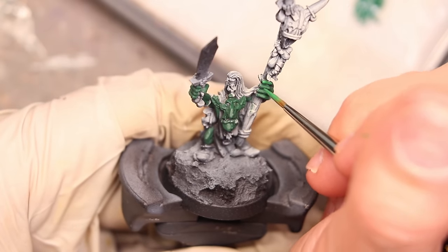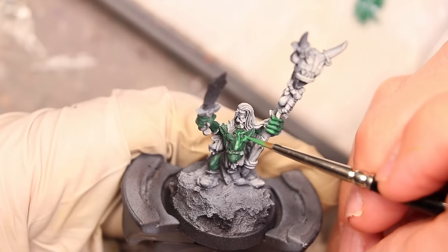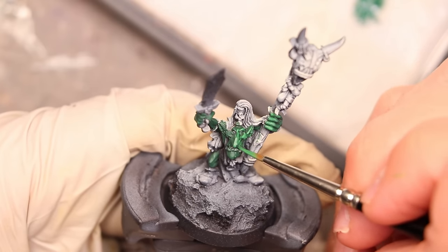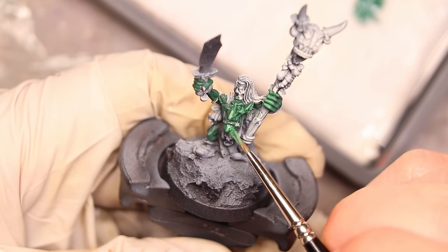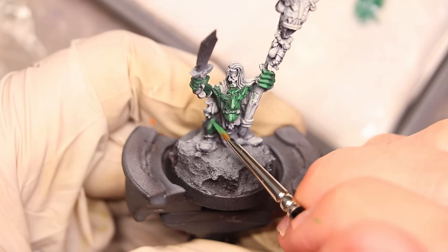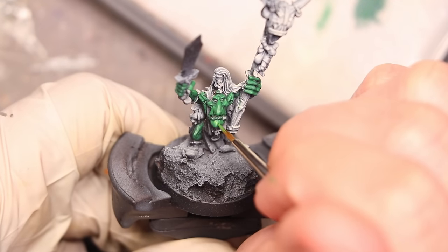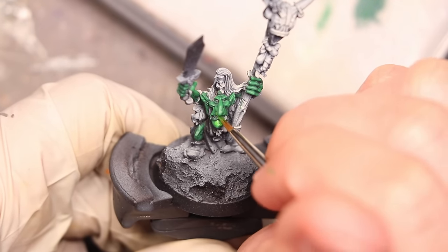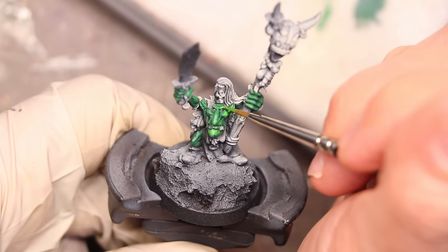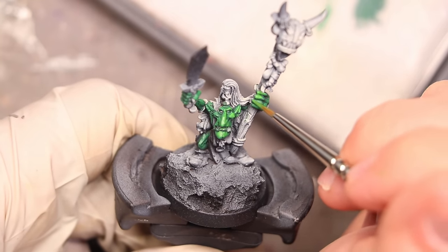I progress my way up around the model, focusing especially on the face. This guy's face is like 33% of his entire body size — he just has a huge head. I really want to focus in on things like the nose, the very expressed cheeks, eyelids, and the chin, while also making sure that stuff like the knuckles are well expressed. This is sort of an old-scale mini so he has these giant hands. Stuff like the legs, they're down there — I hit them a little bit, but I'm not really paying as much attention to them.